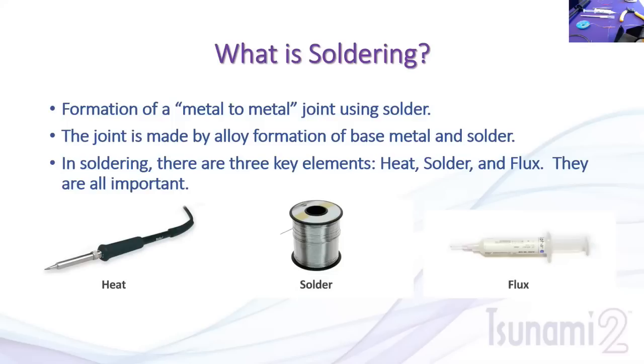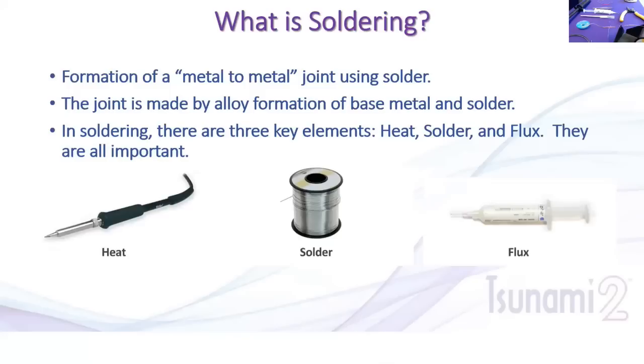First of all, what is soldering? Soldering is the formation of a metal-to-metal joint using solder. This gives you a metal chemical joint to ensure electrical connections are reliable, well connected, and free from corrosion that could inhibit or damage the joint. The joint is made by an alloy formation at the base metal. In soldering there are three key elements: the heat source (the soldering iron), the solder itself, and the flux — all very important.